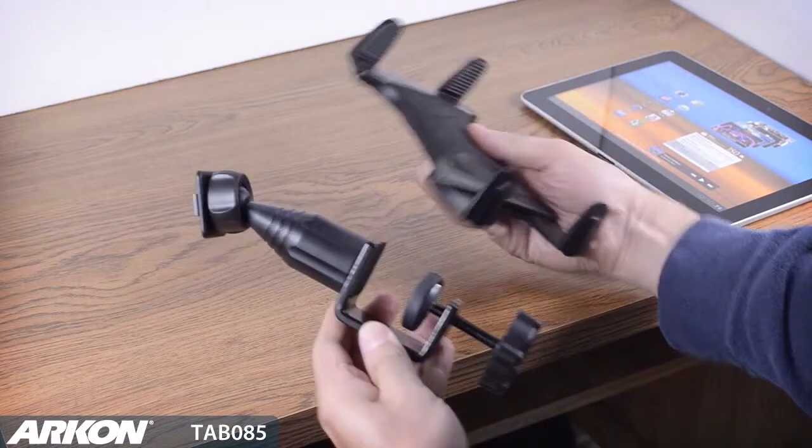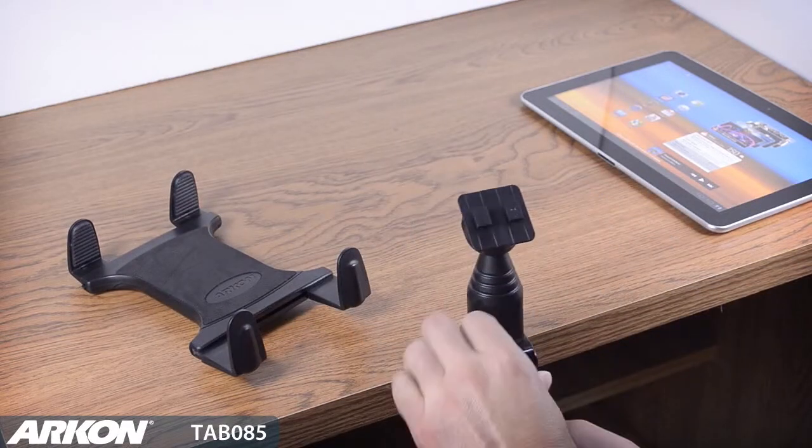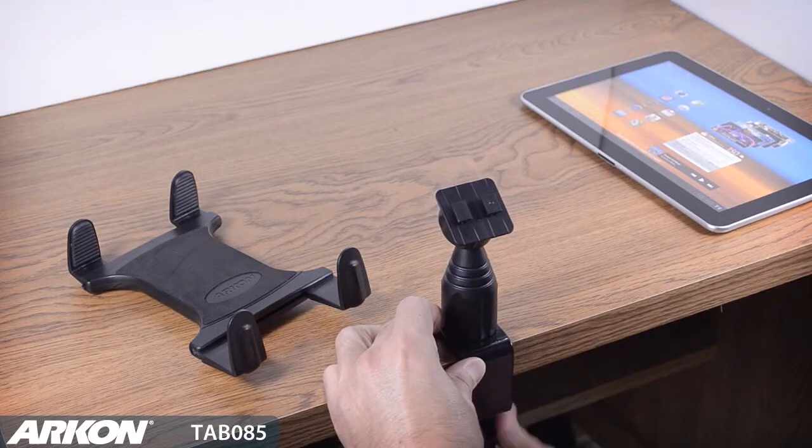Archon's Tab 085 combines a slim grip universal tablet holder with a 4-inch heavy-duty C-clamp base. The C-clamp base attaches to desktop, countertop, or nightstand with no tools required.